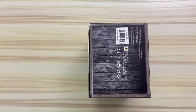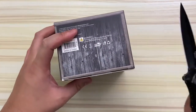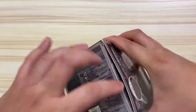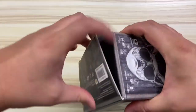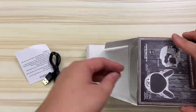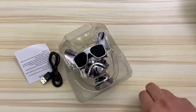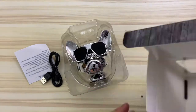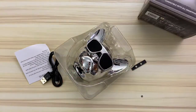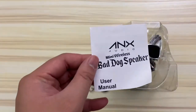A few details: it has Bluetooth 4.2, a 3-watt speaker, playtime of around 3 hours, and a 200 milliamp rechargeable battery. I'm opening the speaker from the bottom of the box because this is a potential stocking stuffer present, and most people don't check if the bottom has been opened unless you're a little weird like myself who analyzes every nook and cranny. Here's everything inside the box: simple instructions, a tiny cord, and the cool pupper speaker itself.